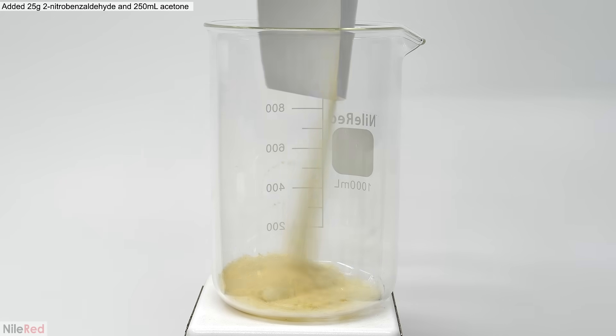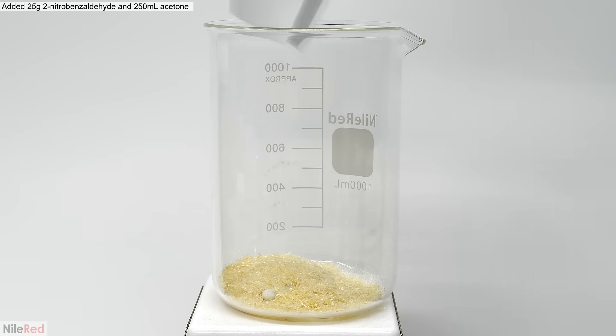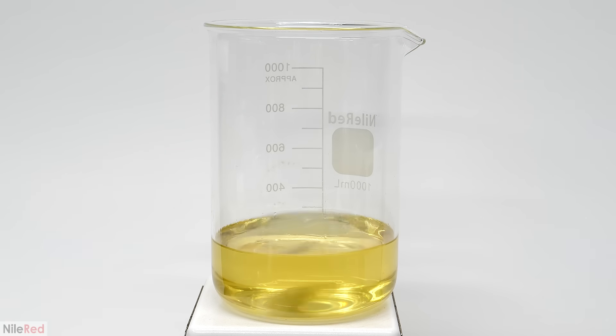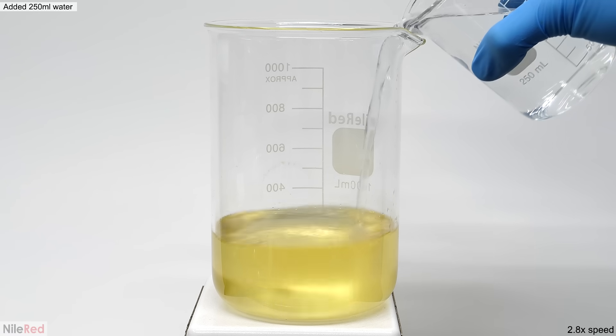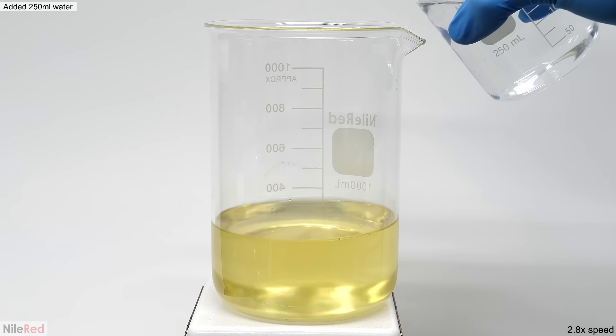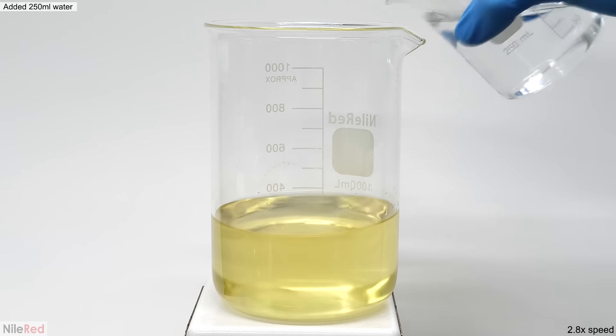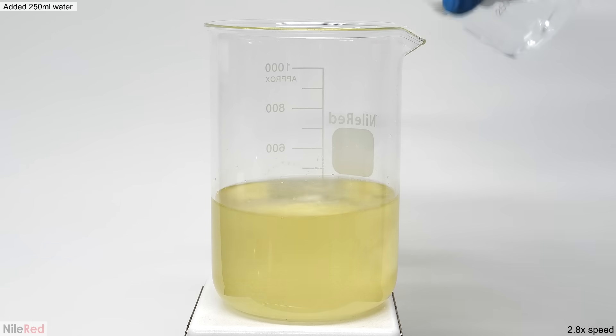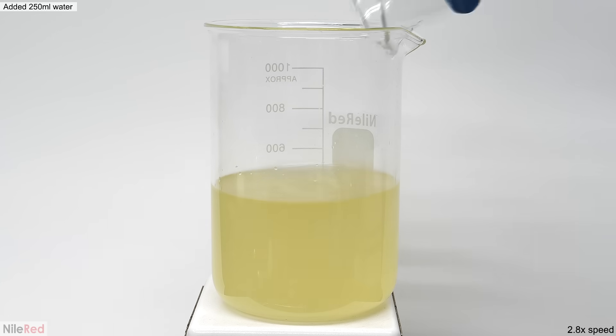In another larger beaker, I added 25 grams of 2-nitrobenzaldehyde, followed by 250 ml of acetone. I turned on the stirring, and when everything dissolved, I slowly added an equal volume of water. The 2-nitrobenzaldehyde isn't very soluble in water, so as it was added, some of it precipitated out and caused the solution to become cloudy. This was totally fine though, and it was expected to happen.